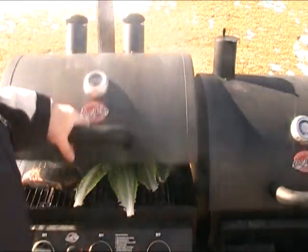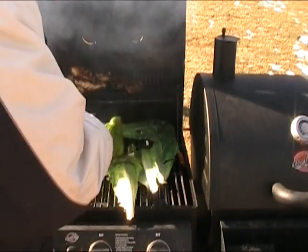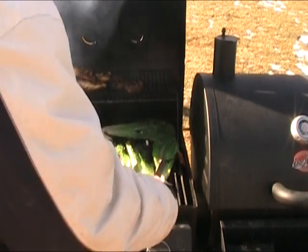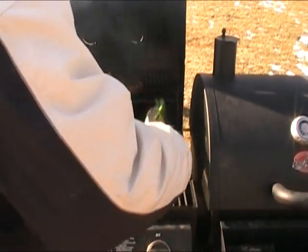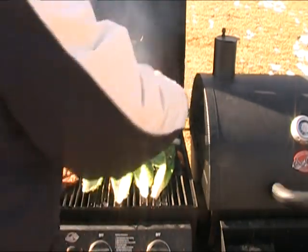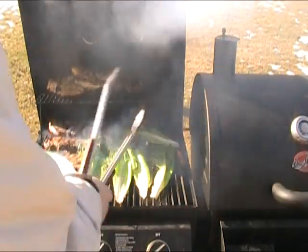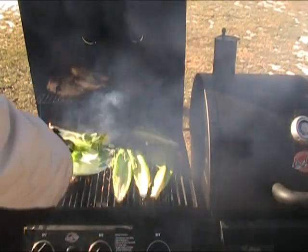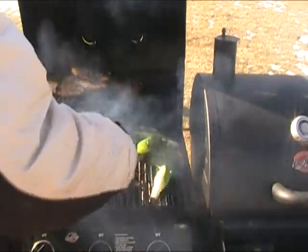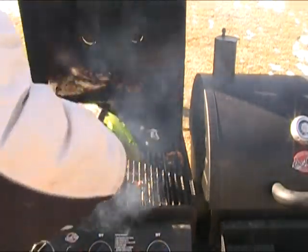30 seconds one side, flip them over, 30 seconds the other side. Ideally you'll have them just start to get a char, just a little bit but not too much. You didn't know you could grill lettuce, did you? That one came out a little burned — I should have chopped some of the bottom of these leaves off.